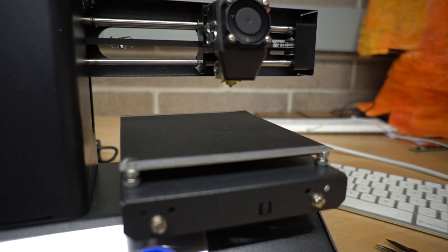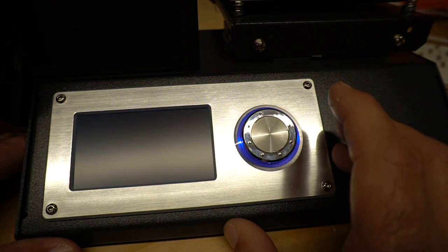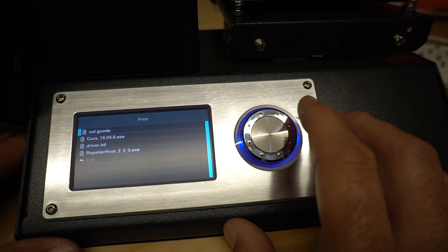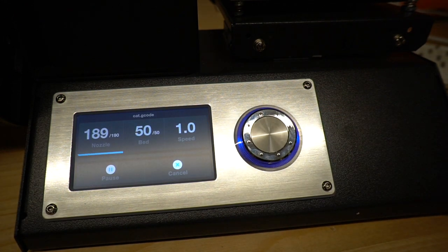Let's run a test. I've got it leveled and I've inserted the filament. Let's go to the print menu — on the SD card there should be a cat. There it is. Click OK. And here you can see it is making sure that the nozzle and the bed are heated up, and it should begin printing this cat any moment.